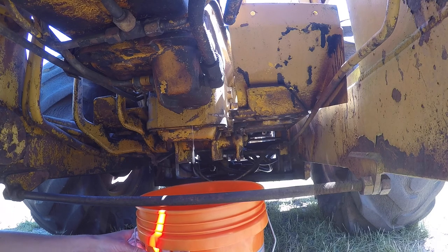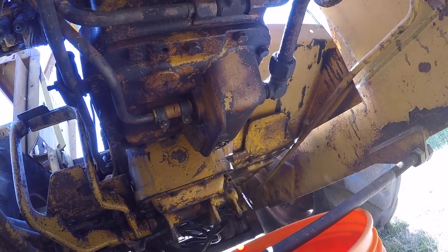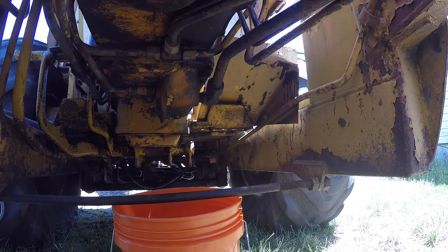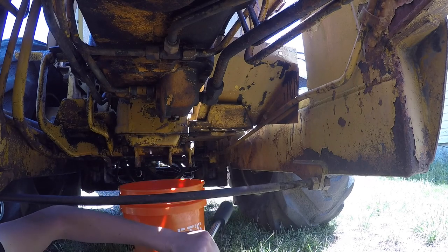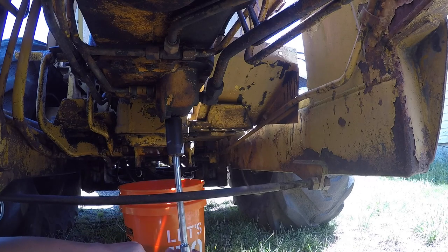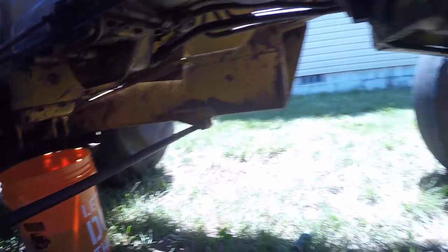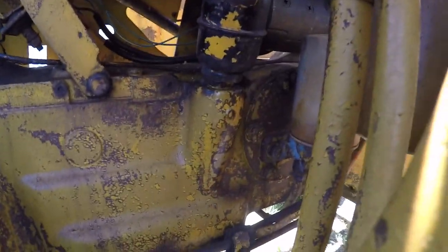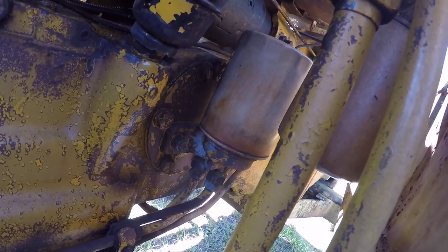That went quite well for my first time working on a machine I have no knowledge about whatsoever. We got the oil drained out — it looks pretty clean. After about an hour I ran home and did some stuff, and now I'm putting the drain bolt back in. I'll hand-tighten it and a little bit more because I don't want to damage it. Now I'm going to tackle getting the old oil filter off. The filter part number is NAPA 1452 or Wix 51452.